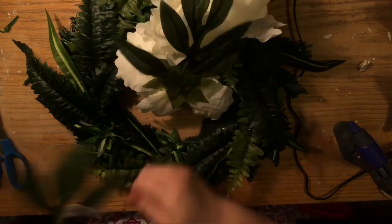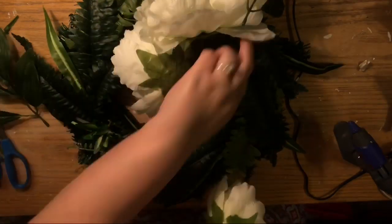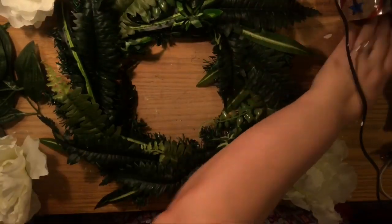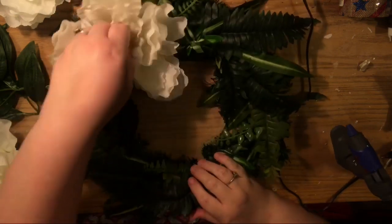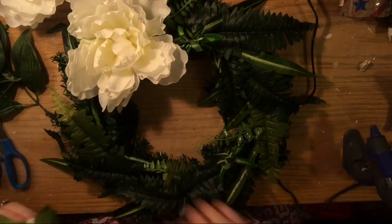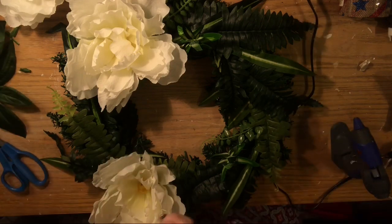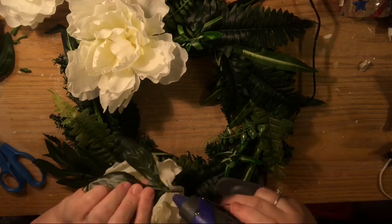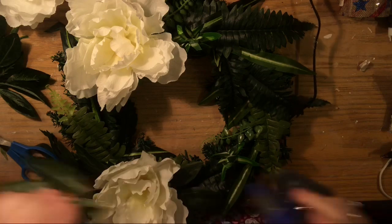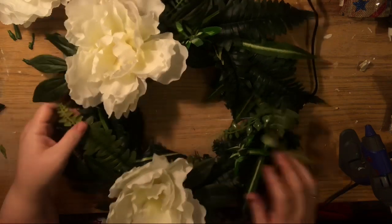Now we're going to add the giant peonies — these are gorgeous! I'm so happy I found them. I got three and was originally going to use three, and I also pulled off their leaves, which are a beautiful quality as well. The inspiration piece had these giant oversized flowers which I thought was just perfect. They were pink but I like white — it kind of goes more with my aesthetic. I originally planned to use three but ended up realizing just two was enough, and that's what inspired me to add the gladiolas for an asymmetrical look on the wreath.